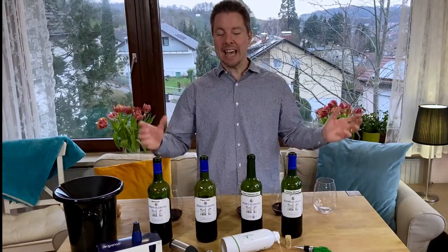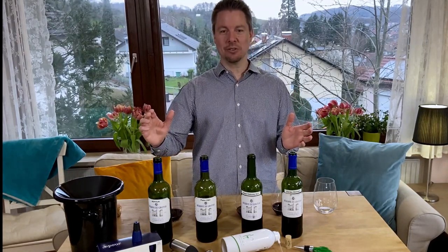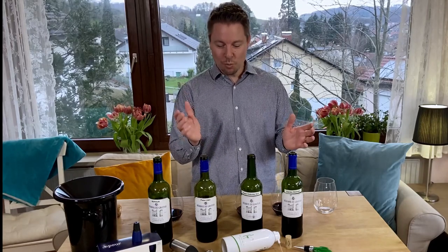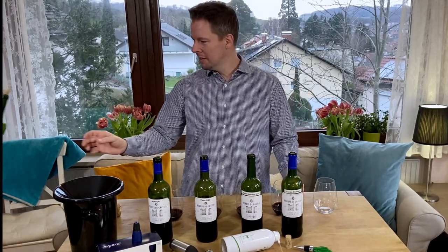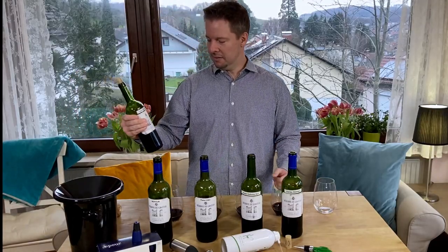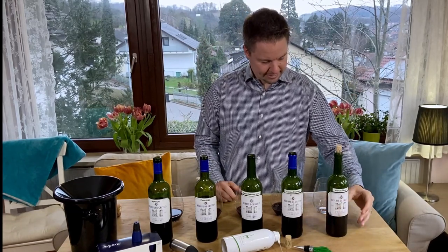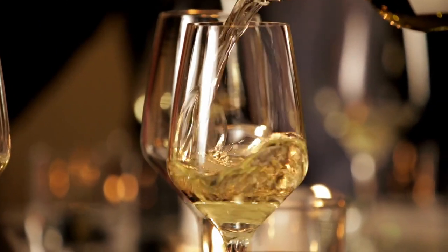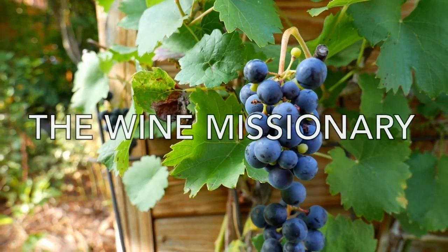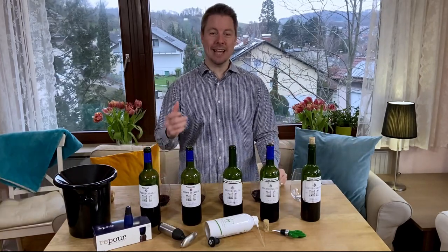Hey guys, it is day nine. Day nine of this test. Every three days I've been tasting through each of these bottles of wine to see which one is going to hold up the best. Wait, you forgot number five. I was hoping you would forget. Hey guys, it's Barron Belts, the wine missionary. It's day nine.